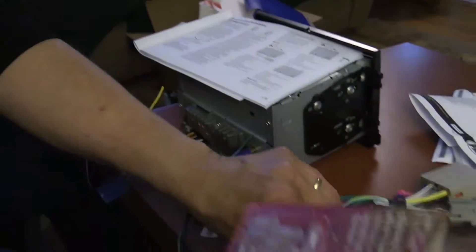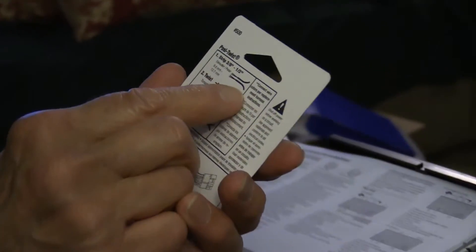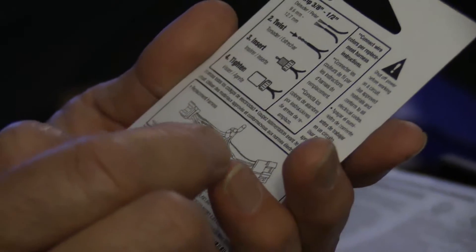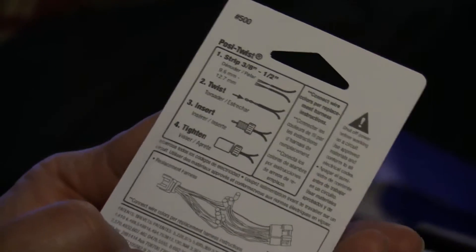I've got to figure out how I use these little connectors — hopefully not too complicated. Strip 3/8 to a half inch, twist, insert, and tighten. I think even I can do that. So that's my next project; I'll get back with you when I have those matched.